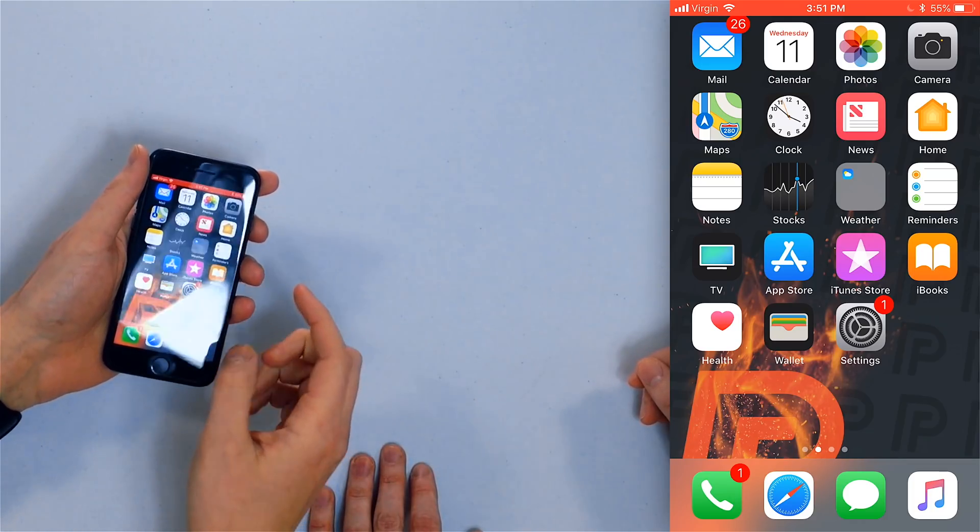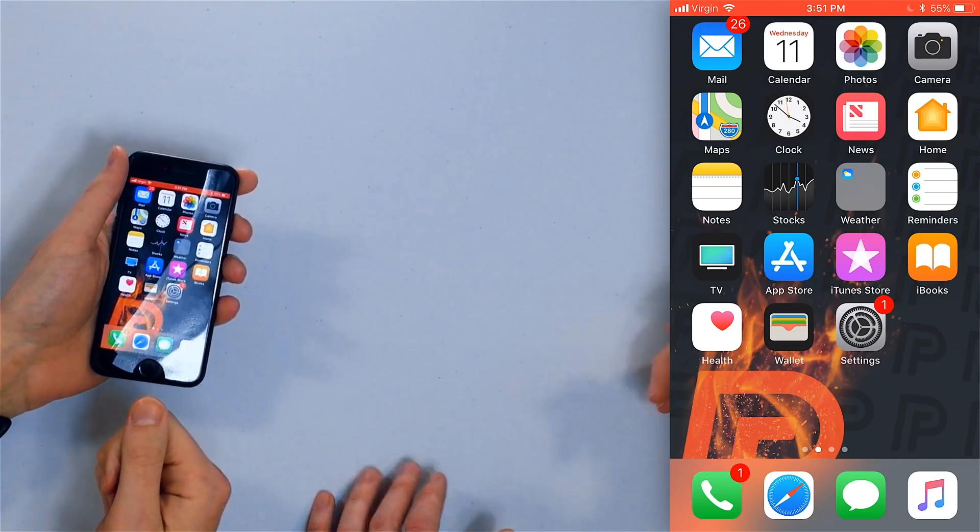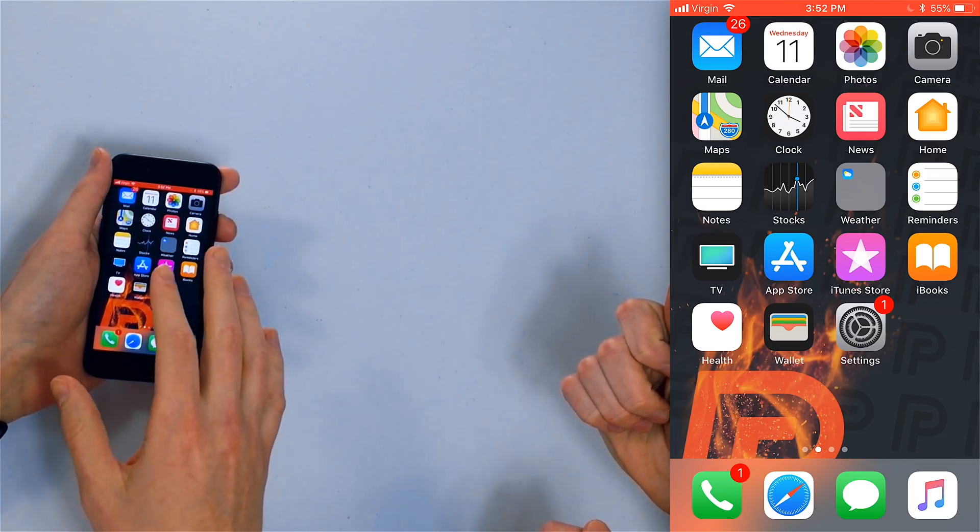The first thing you want to do is make sure your iPhone screen isn't frozen. To do that, we'll do a hard reset. If your iPhone screen is frozen, it'll restart your iPhone and everything should be fine. If you have an iPhone 6 or older, press and hold the side button and the home button together until the Apple logo appears, then release both buttons and your iPhone will reset. Make sure you hold them together for long enough.